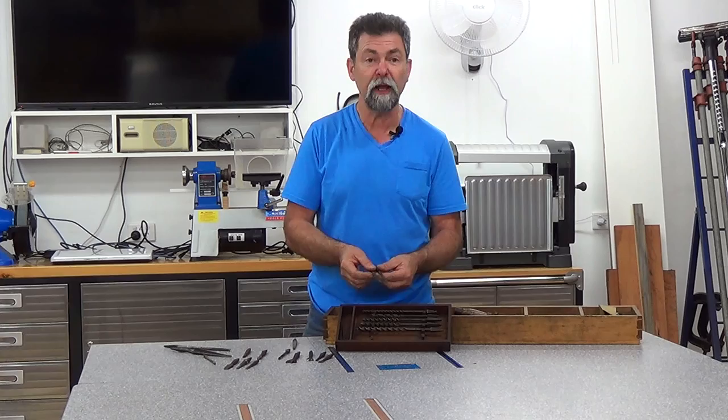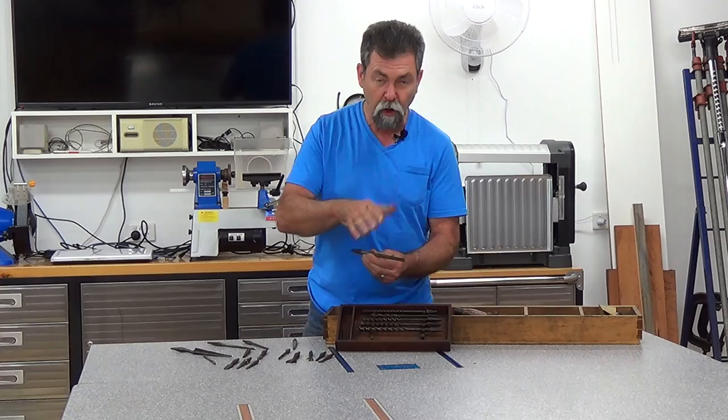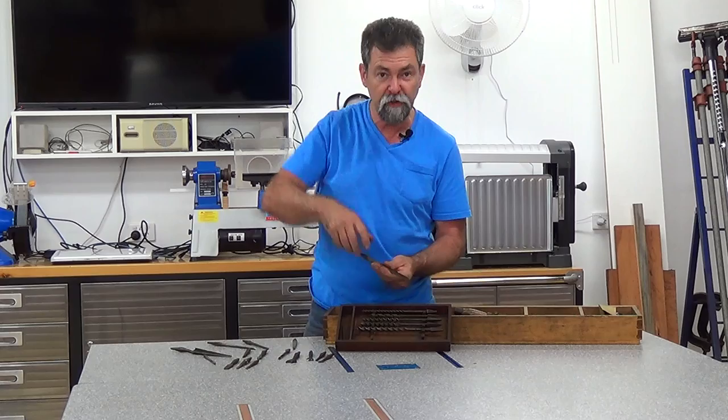I'm not sure. And another one here that's got the same kind of hollow section, but down at the end it's got this little step, so it looks like it actually cuts a countersink in the bottom of a deep hole.